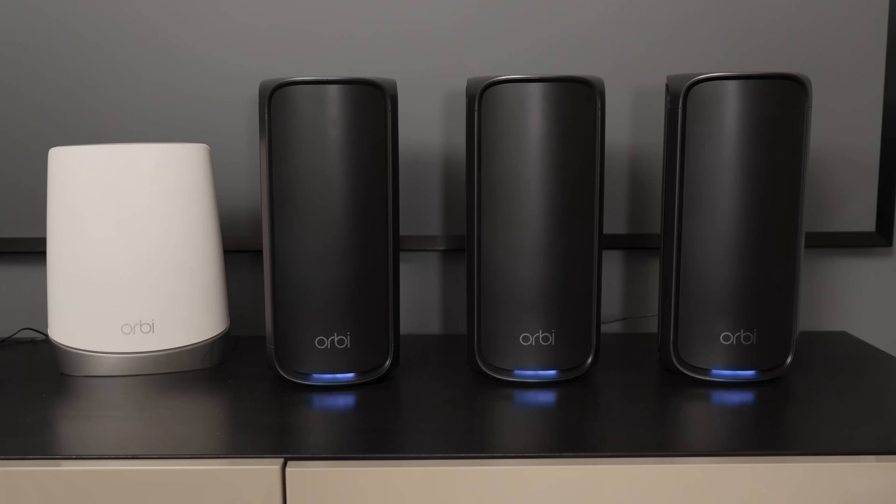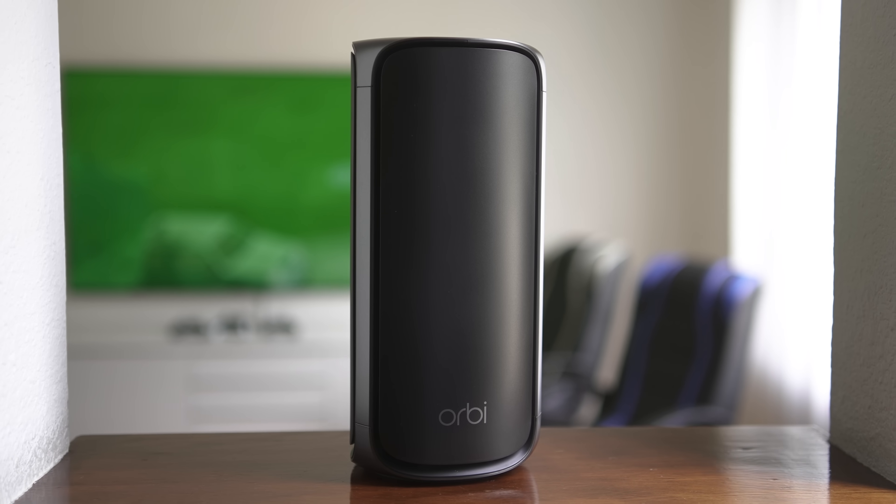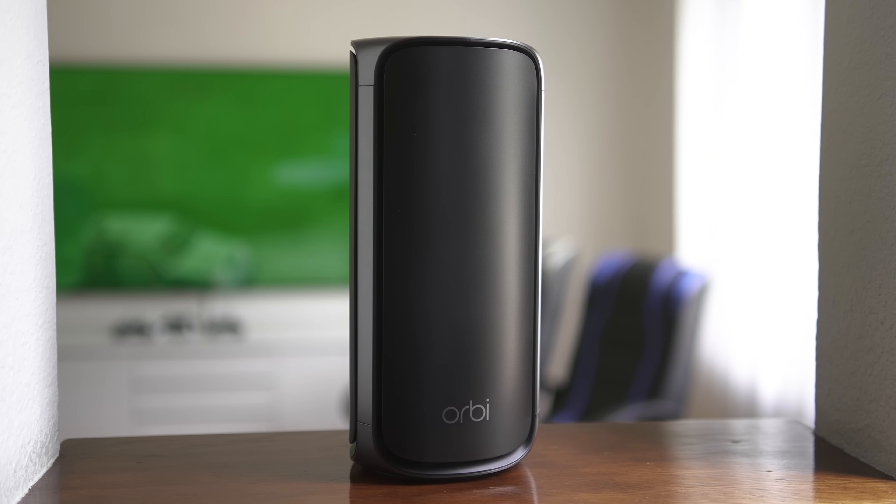If you have a blue light on the bottom of the Orbi, it's ready to be set up. If it's white or there's no light, it is set up. If it has purple, that's a bad sign — that means your internet's out, which is not a fun one. We've had that before. And if it is orange, typically that means it's too far from the other router, so you have to move it a little closer. Probably not going to happen very often with this giant Orbi 970.